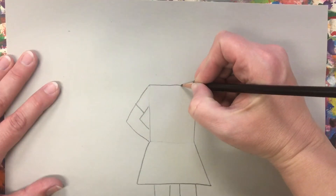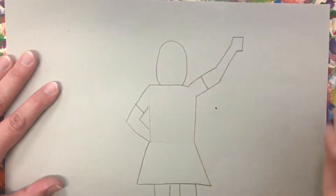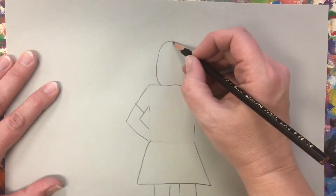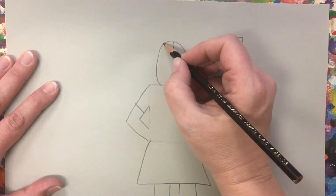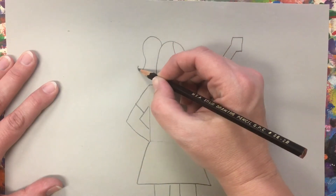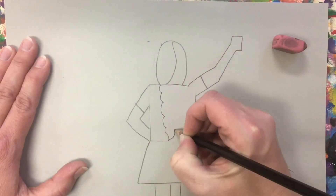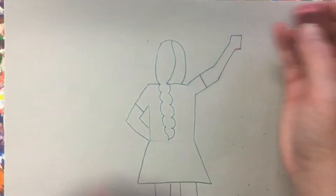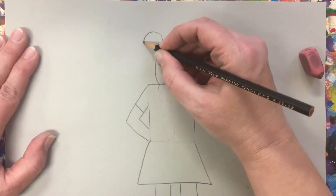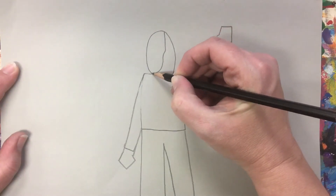Step five: draw your person's head with a tall curve over the rectangle. Divide that curve with a wavy line to represent the person's hairline. Then decide what type of hairstyle you would like your person to have — everything from a ponytail to a braid to a bun. If it has short hair, think about how you can change the line of the head to show texture in the hair.